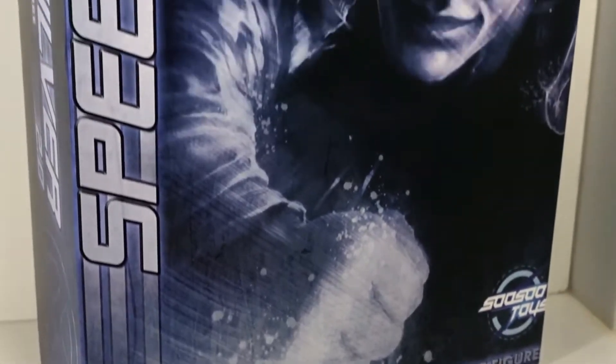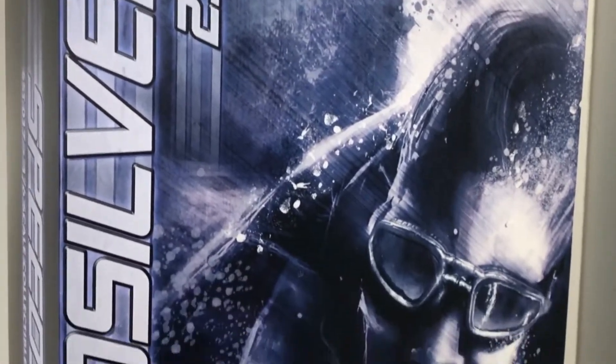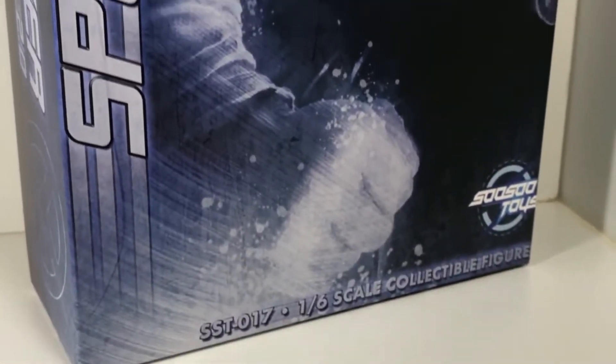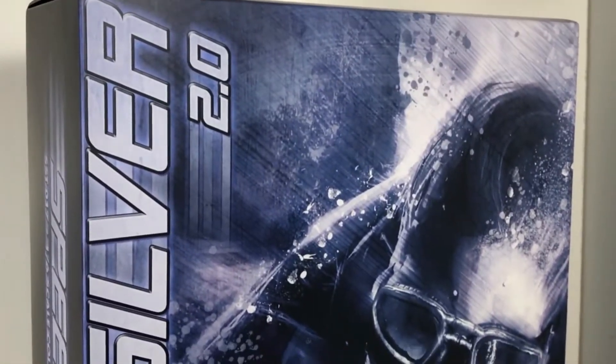Now, all of his scenes in those movies are very quick — pun intended — but this outfit that this figure is wearing is actually in a blink-and-you-miss-it moment from Deadpool 2. So yeah, he's actually in Deadpool 2, also in the background, very fast. But he is very fast, so maybe he was in it the whole time and we just didn't see him.